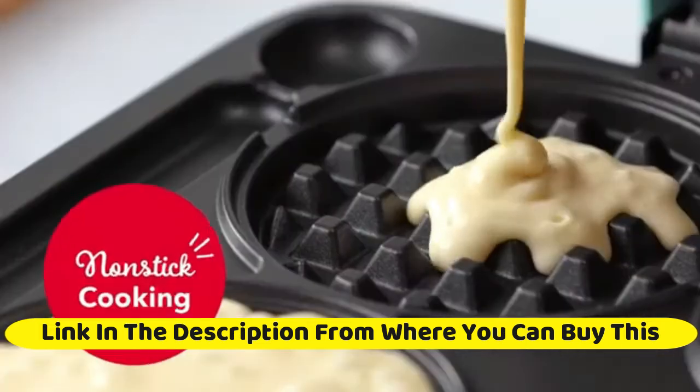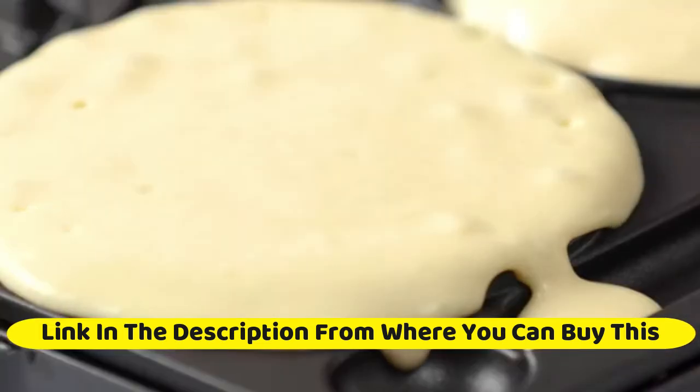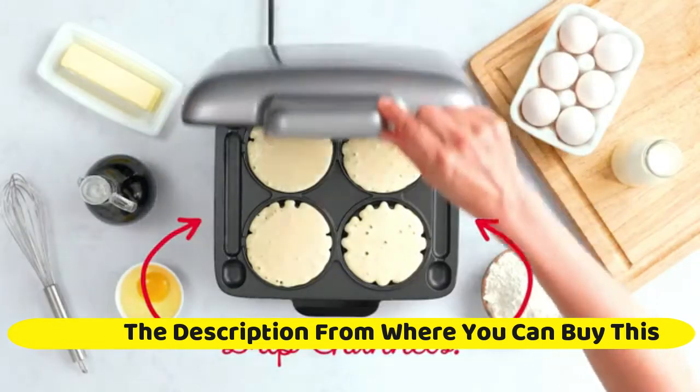More the merrier — your favorite 4 Dash mini waffles, now for the whole family. We listened when one waffle was not enough.